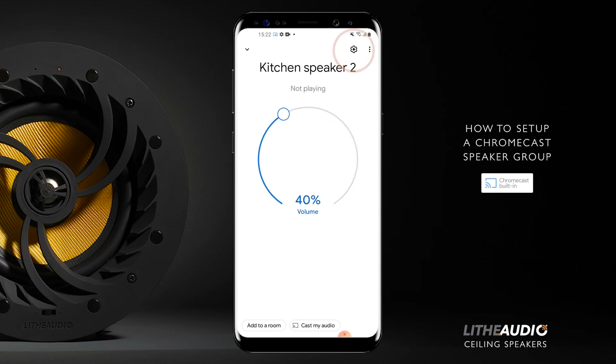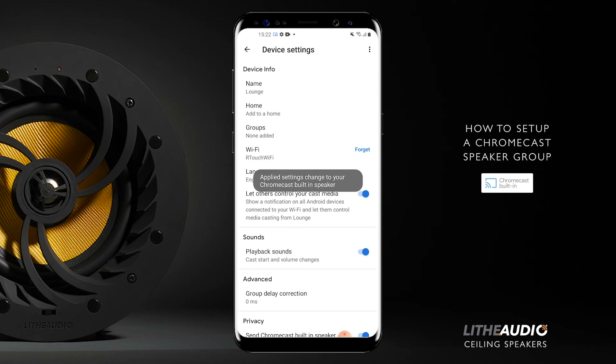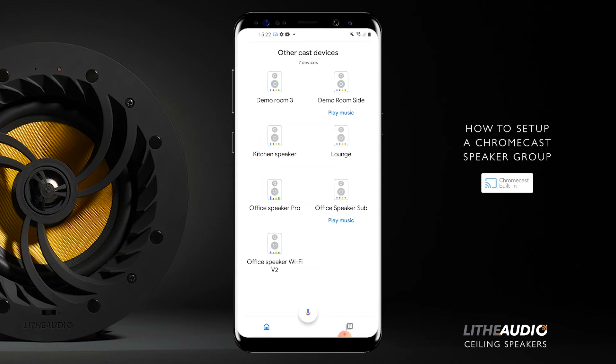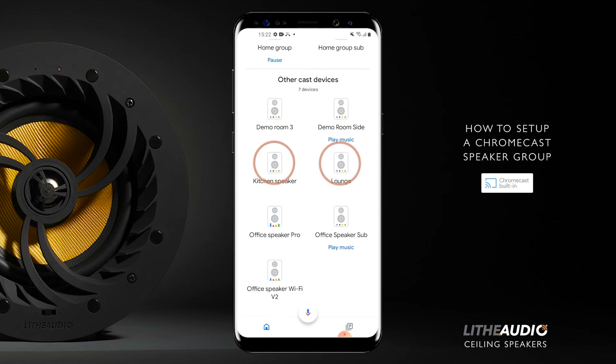We've got kitchen speaker too. You can change the name — I had it as lounge at first so I'm going to change it back to lounge. By all means, you can call it whatever you want. There's lounge — save. Now that should be on lounge. Correct. Now we've got the two speakers here. Obviously if this was at your home, you'd only see kitchen speaker and lounge — you wouldn't see all these other speakers.